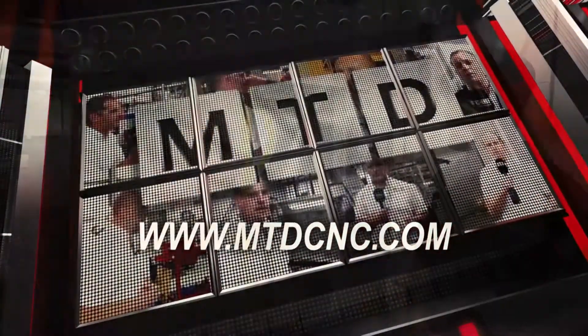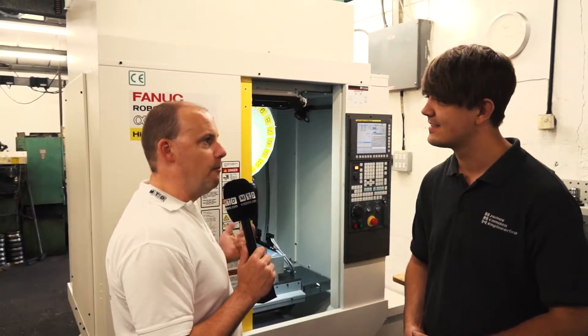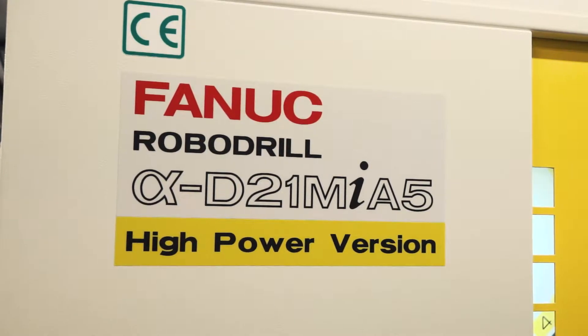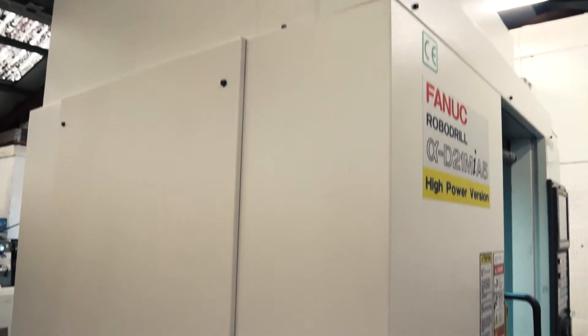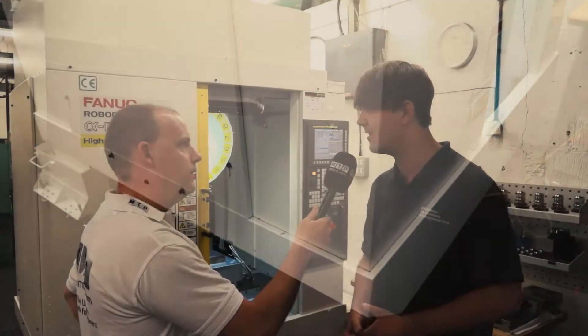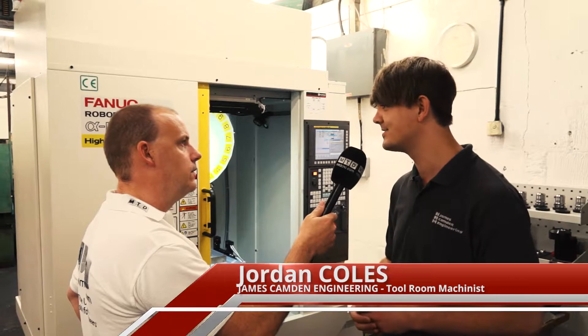MTDCNC, bringing you the latest engineering news via video media. Jordan, you've recently bought this FANUC RoboDrill here at James Camden Engineering. I think what's really interesting is you've not bought this machine just for production machining, have you? No, it's literally just for creating really accurate parts.